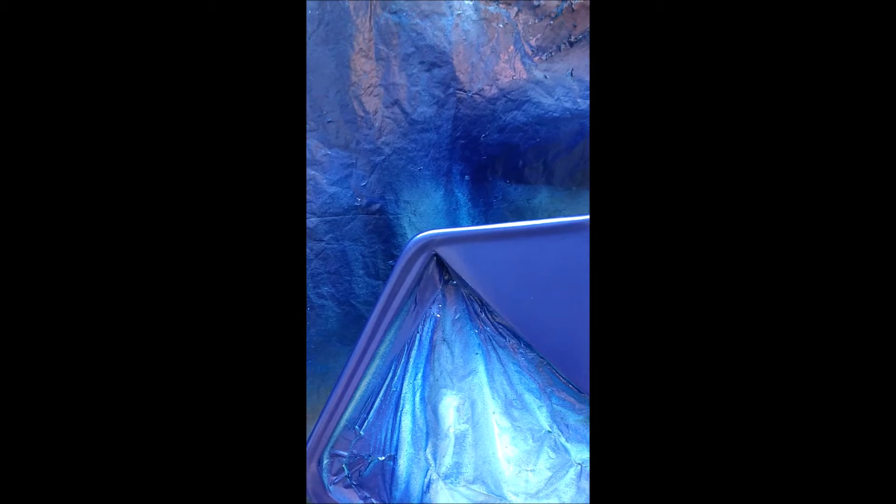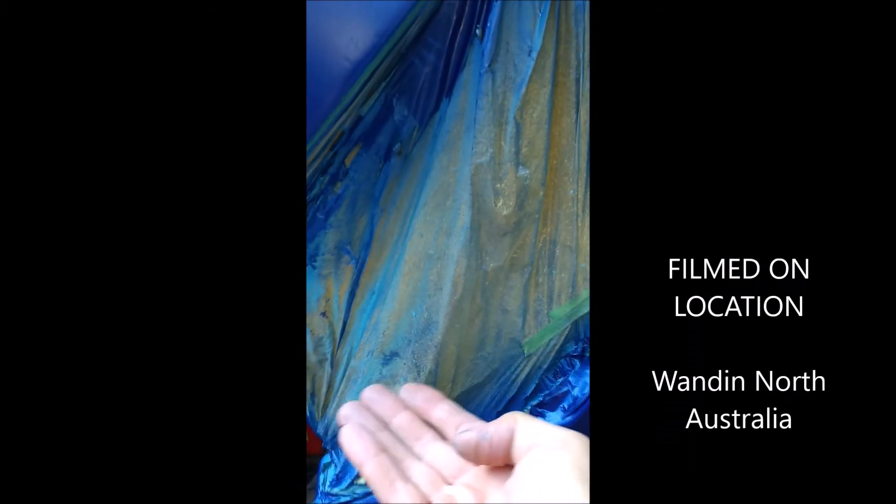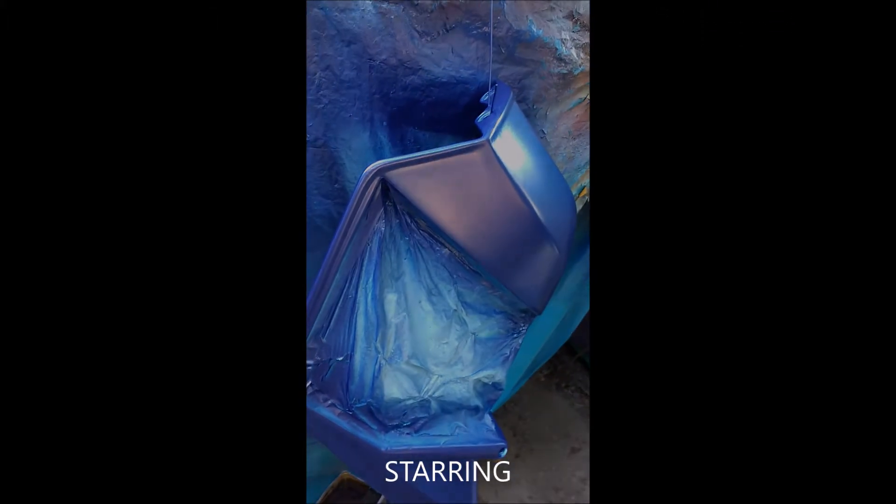I think probably one more coat will do it. Usually they say only three — let the flakes stand up on the third coat with a light coat — and then go for a couple of coats of clear. I've already done the black. On the other side of this plastic, there's the inside of it, and there are some black sections on the inside which I've already done. Okay, that's it.